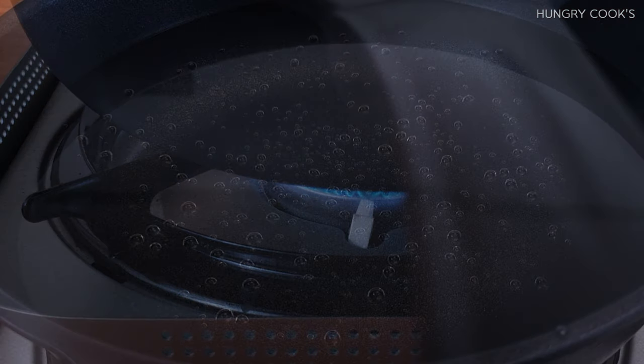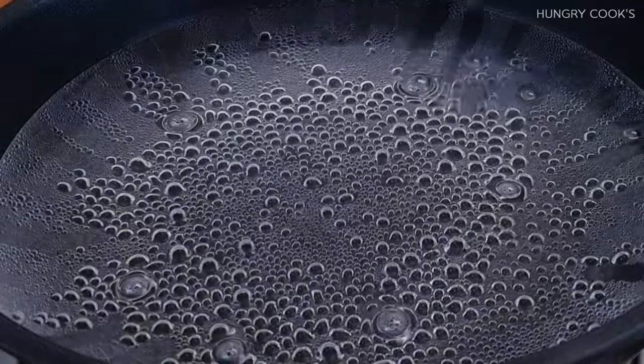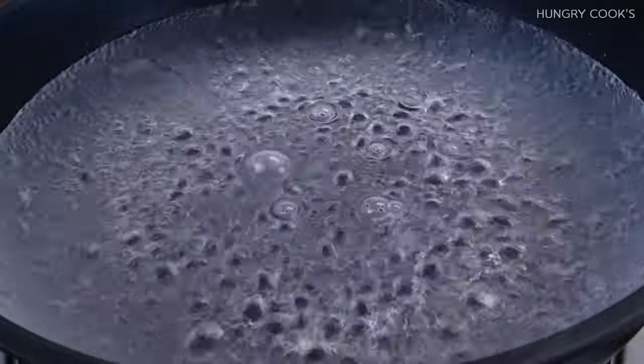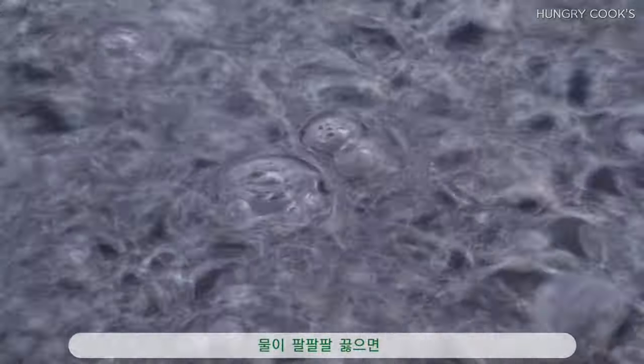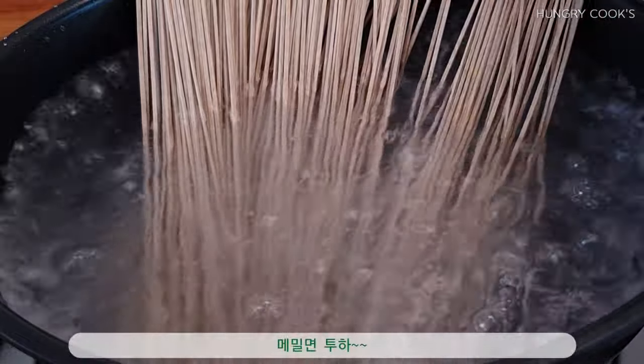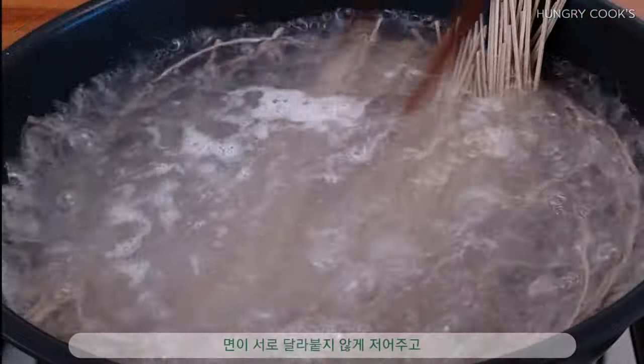I'm going to leave the chicken for 10 minutes. It looks like the chicken's skin is soft! I'm going to leave the chicken for 2 minutes. It's good if you're not so hot. It's hot, because there's no chicken in the room! So let's see what it is. It's really good.